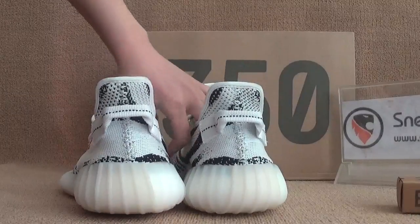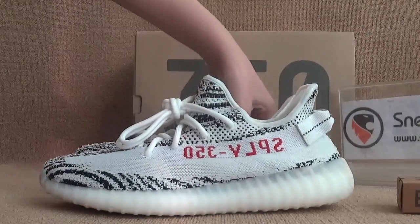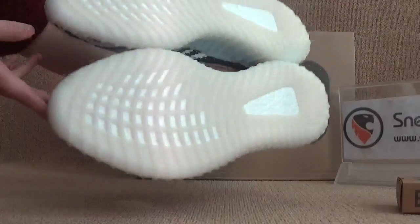Let's turn to the back here, and also this side, and show you guys the bottom.